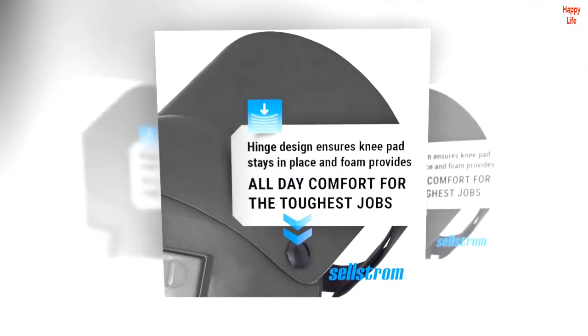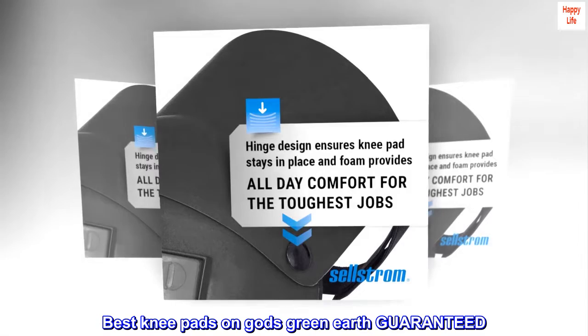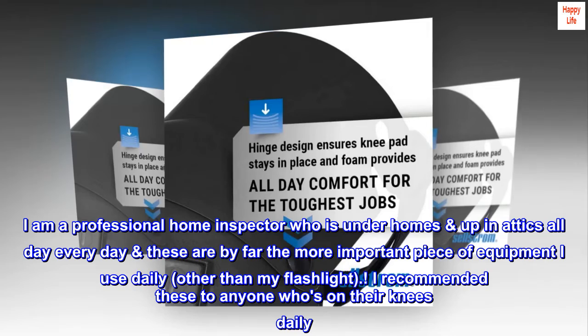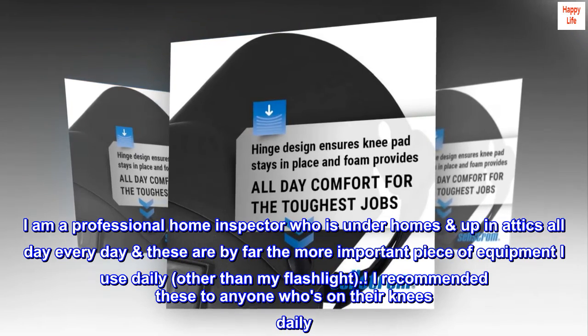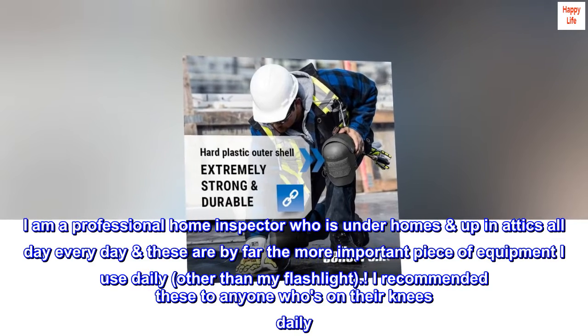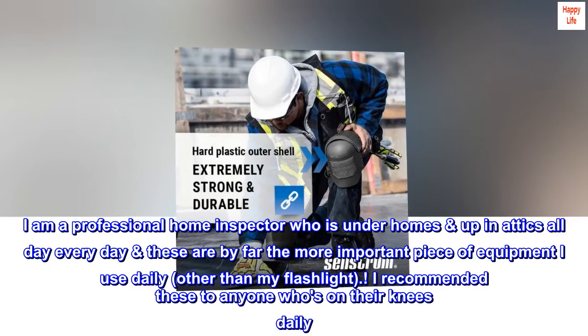Top review from the United States: 'Best knee pads on God's green earth — guaranteed.' I am a professional home inspector who is under homes and up in attics all day, every day. These are by far the most important piece of equipment I use daily, other than my flashlight. I recommend these to anyone who's on their knees daily.